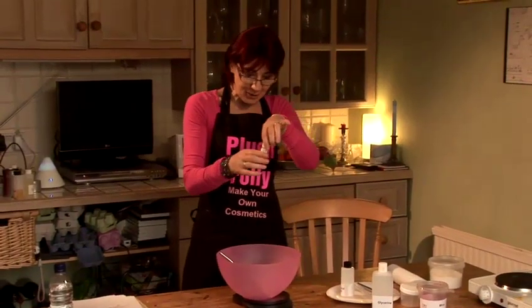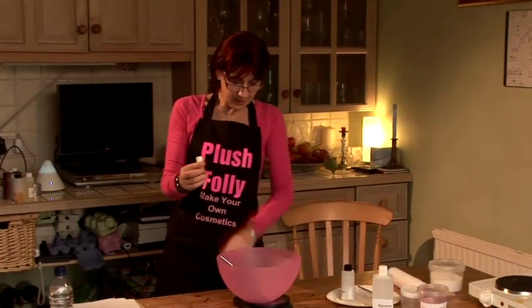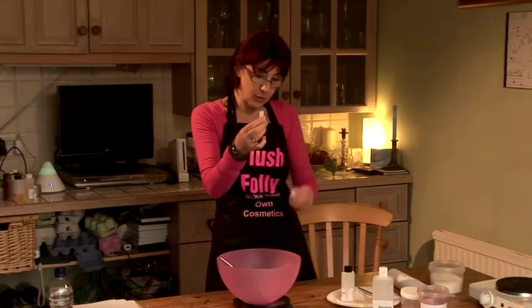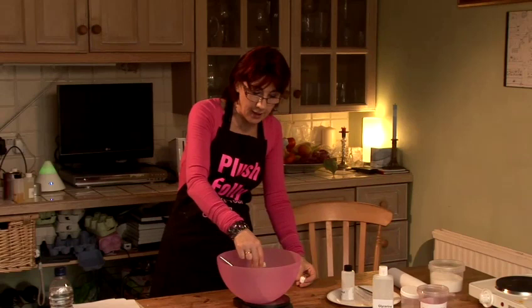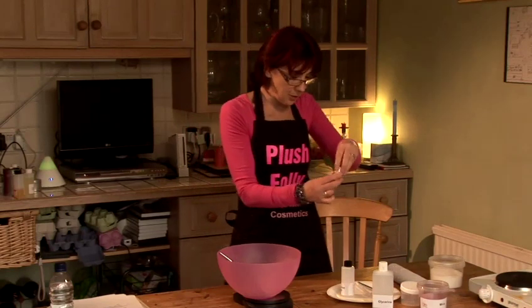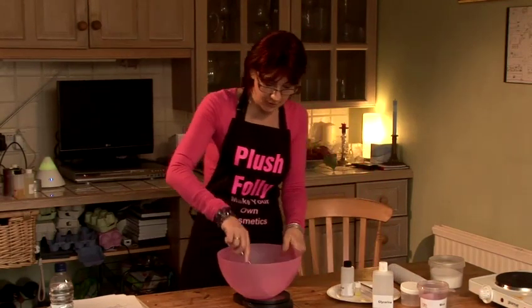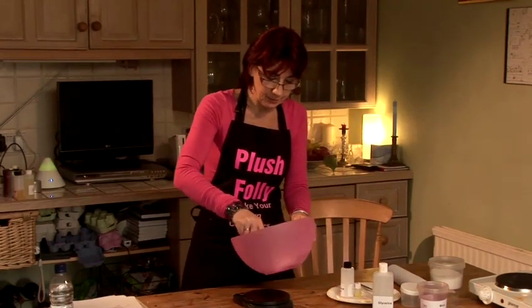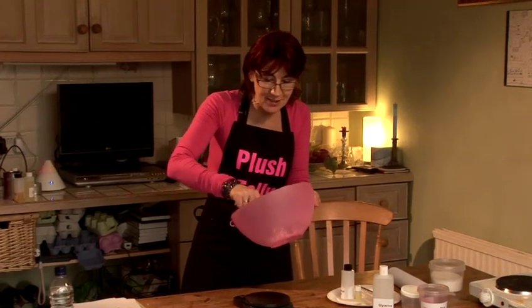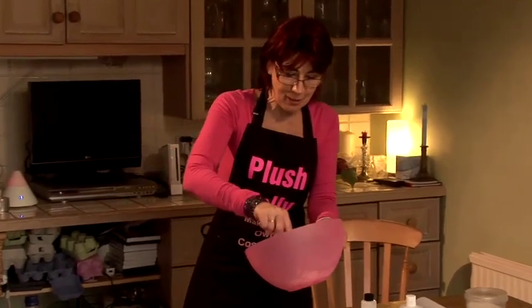Let's add our vanilla fragrance oil first of all. I need to add around about 4 grams, which is most of this little bottle. I like the smell of vanilla, so I want to put a fair amount in, but if you wanted to bring the amount down and only put in 2 grams, that would be fine. Sugar and vanilla — I feel that I ought to be eating it, not rubbing it on my body.